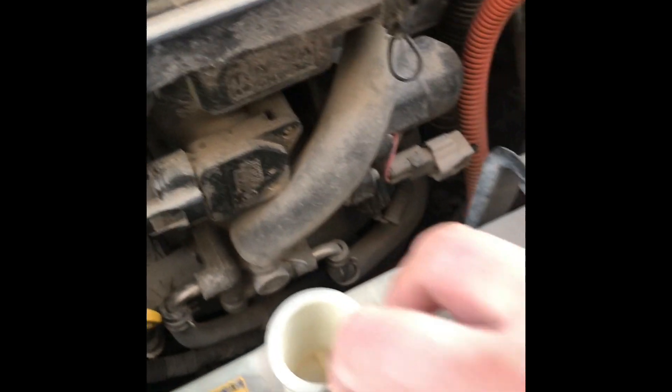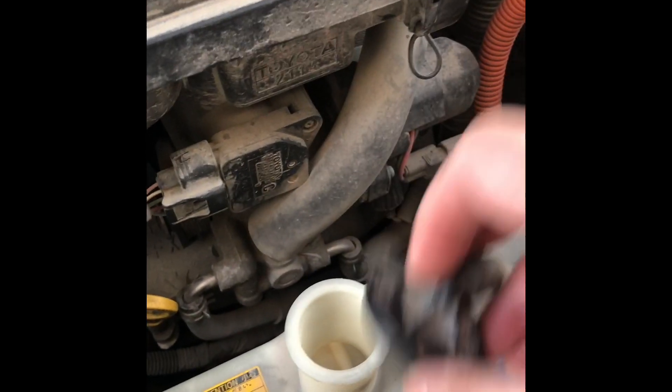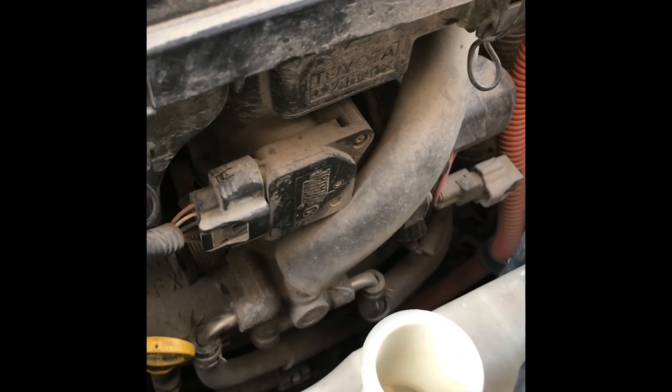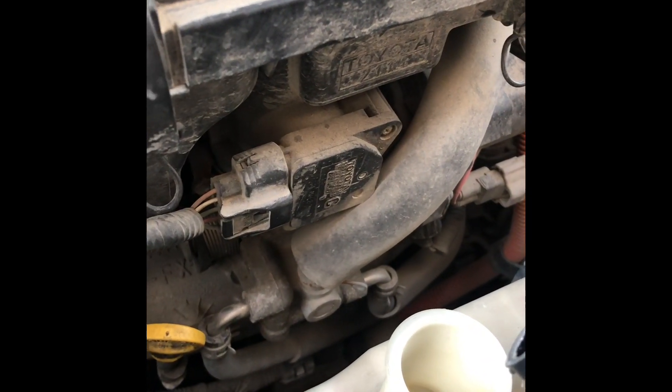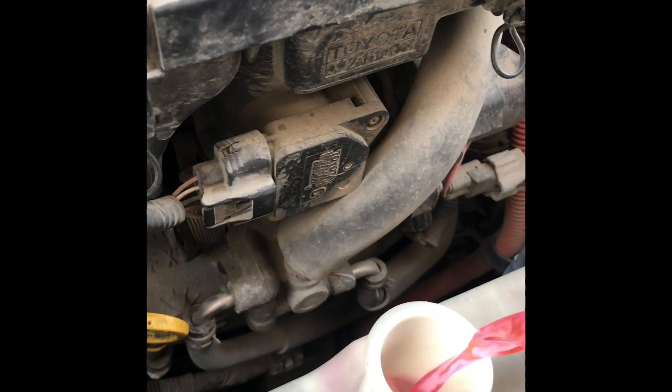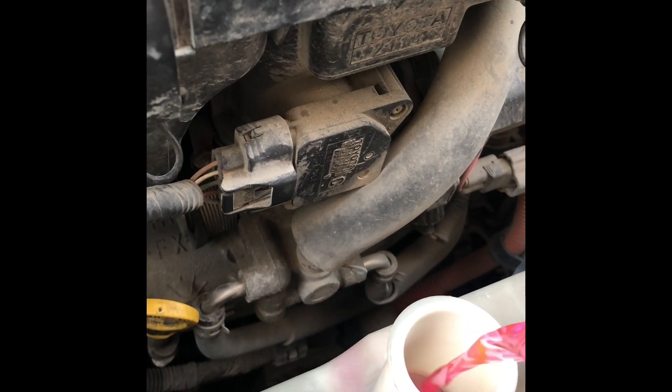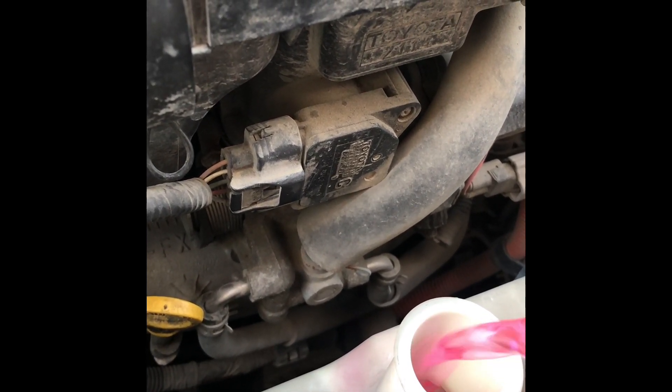I still have some coolant left. Just pull it up and hold it. I see pink in there now — don't overfill it. I want you to see some pink stuff in there.